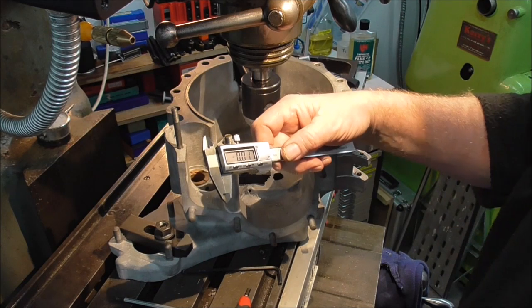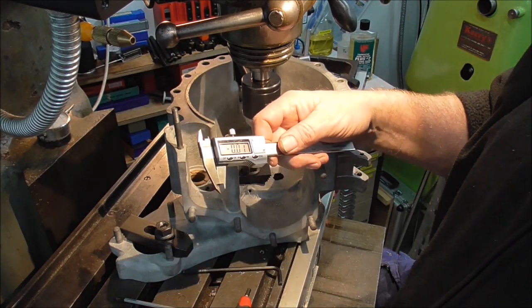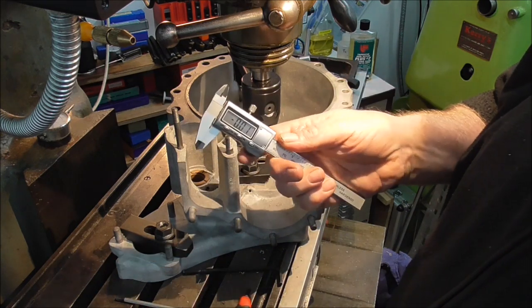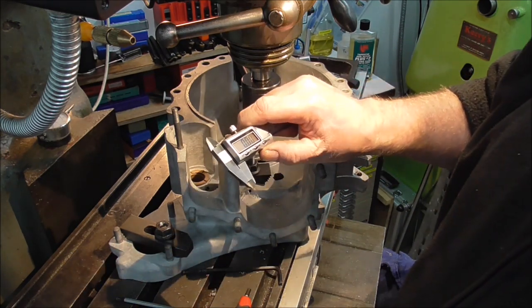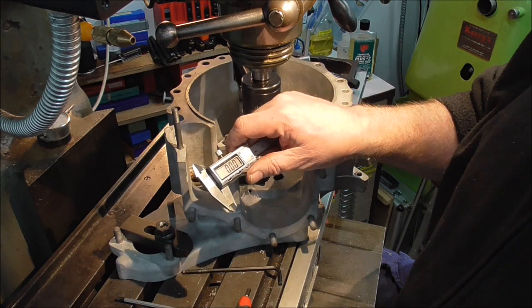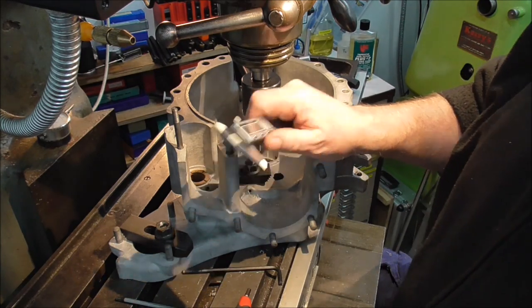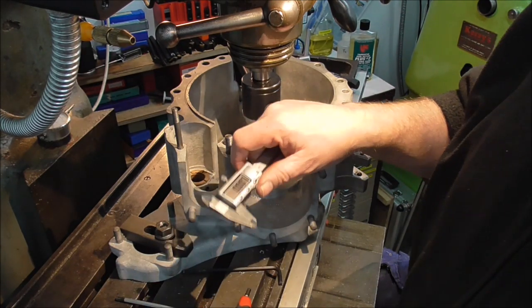A gripe — pluses and minuses of some modern digital calipers. This one, when it powers down automatically and you power it back on, it goes back to zero. And if you've moved it or disturbed it, you've lost your place. Bugger — remeasure.